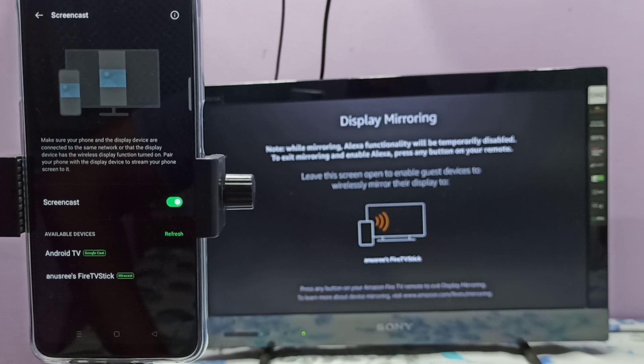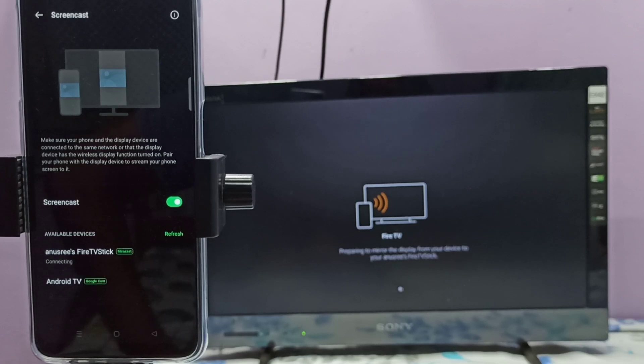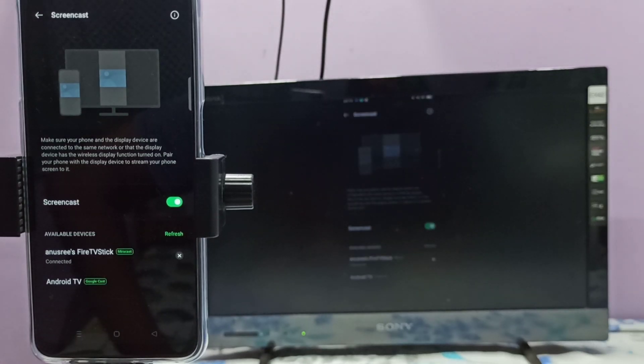Android TV has Google Chromecast and the TV stick has Miracast. I am using Miracast here, so let me tap on this TV stick. Now it's trying to connect — please wait. See, it's working.